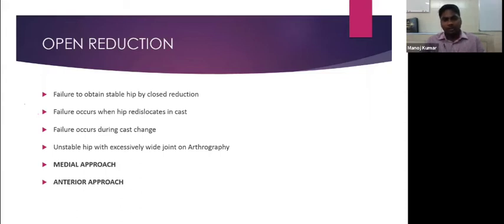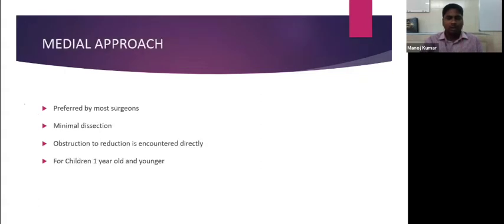There are two approaches for open reduction: medial approach and anterior (anterolateral) approach. The medial approach is usually preferred for a child less than one year old, preferred by most surgeons since it has minimal dissection and the obstruction is directly uncovered. The child lies supine with the hip flexed and abducted. A transverse incision is placed parallel to the groin, centered over the anterior border of the adductor longus.